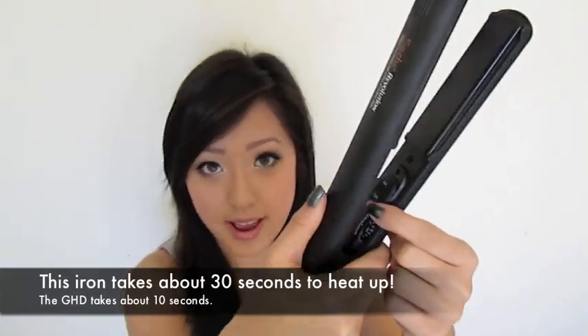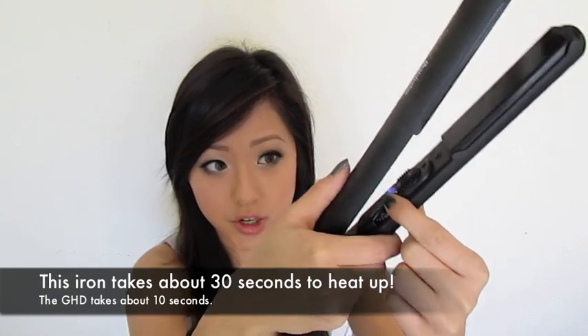When I turn this iron on, the light is red. And because it's ready — since I had it on before — it just turned a purple blue, and that's how you know the iron is ready to use. So I'm going to straighten this side of my hair with the Seydoux and this side with the GHD.